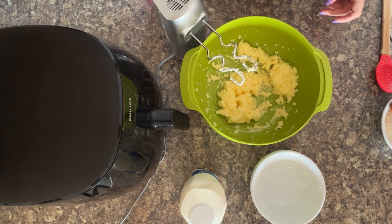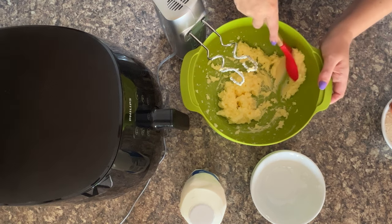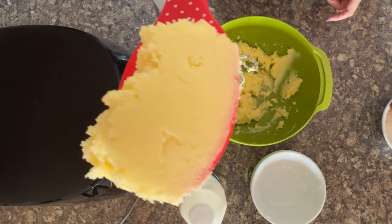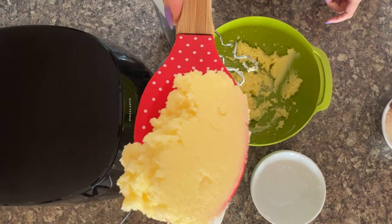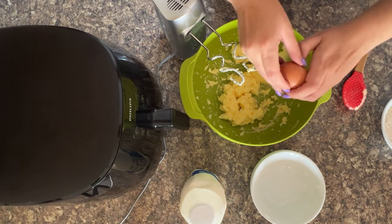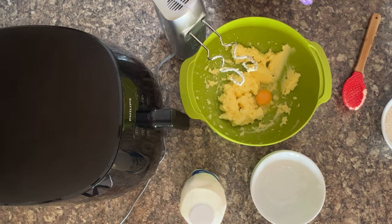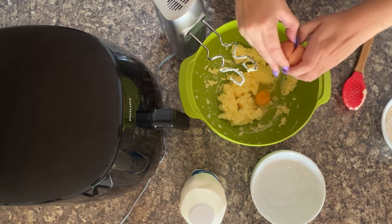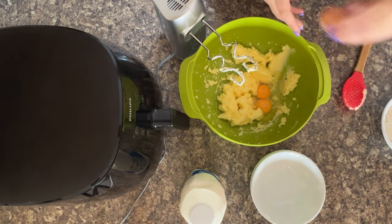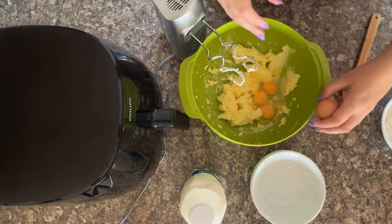Now it's nicely mixed and you can tell by how soft it's gone. I mean, look at just how soft that is — isn't that perfect? It's just absolutely lovely. One egg in. Two eggs. And the third egg.